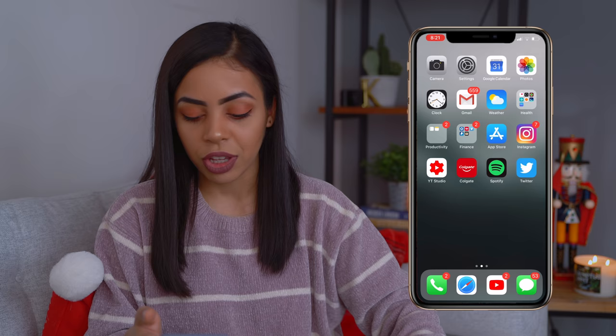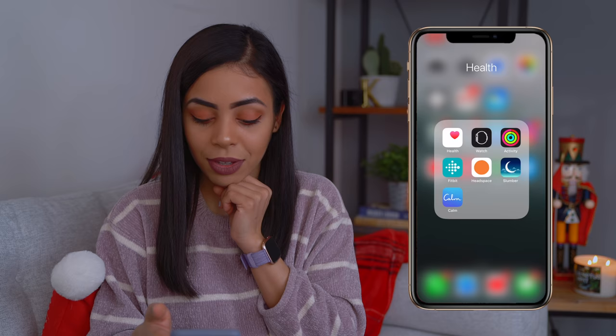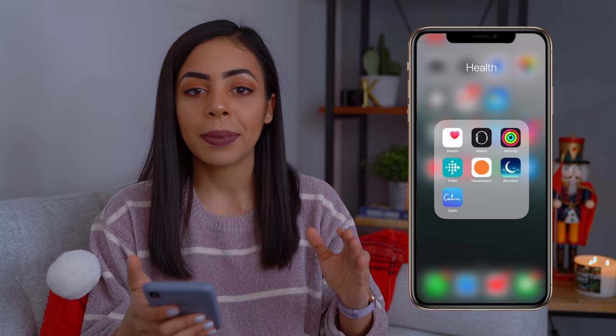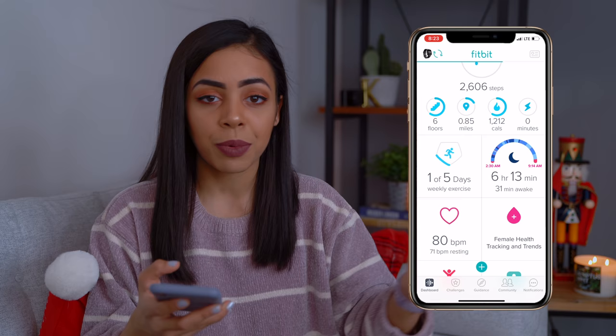Let's go into the Health folder because I've recently added some things I've really been loving. We have Apple Health, Apple Watch, and Activity — and I love my Apple Watch so much. But recently I've also been using my Fitbit Versa a lot. It's a great option if you don't want to spend as much as an Apple Watch, and it does a great job tracking health and fitness automatically without even trying.